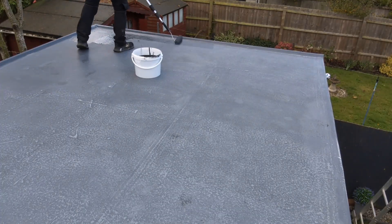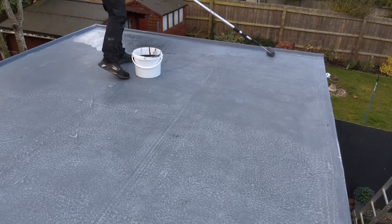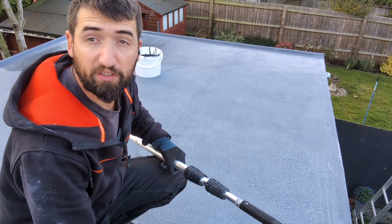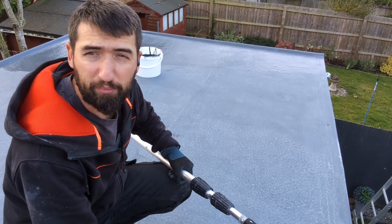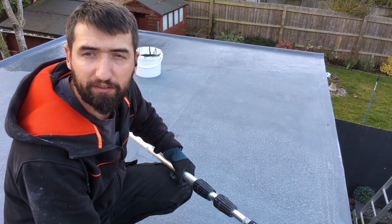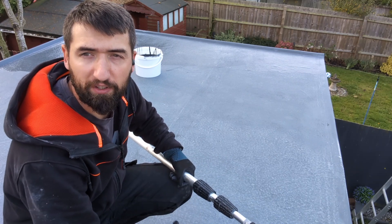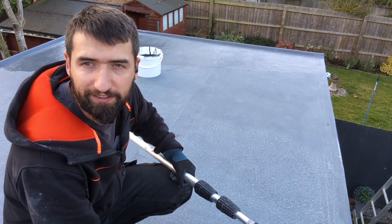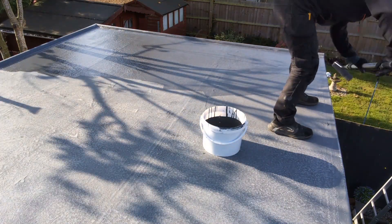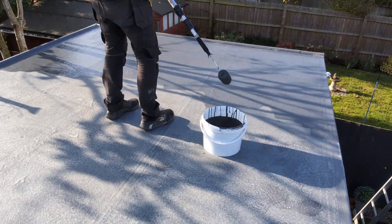Time to simply apply the top coat, almost like you would a paint. When you're doing this you don't want to put any pressure on the roller at all, because all you'll do is put the resin on too thin. All you're doing is rolling the resin around, not pushing it in. The easiest way to do this is to start in a corner, the furthest away from your access point to the roof.